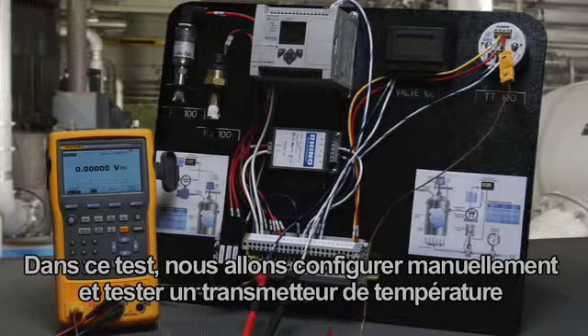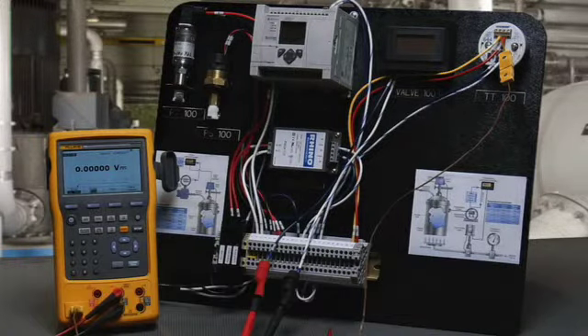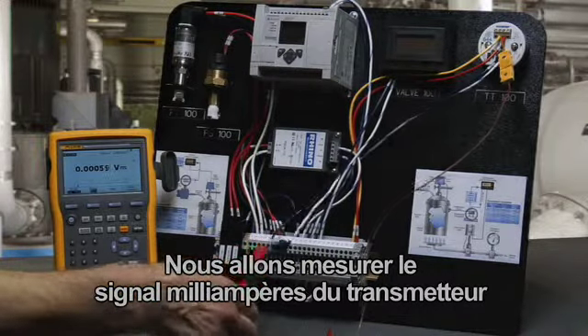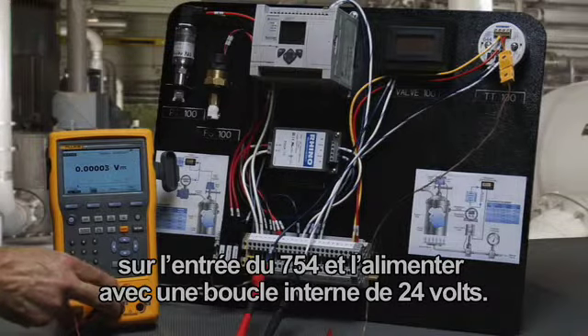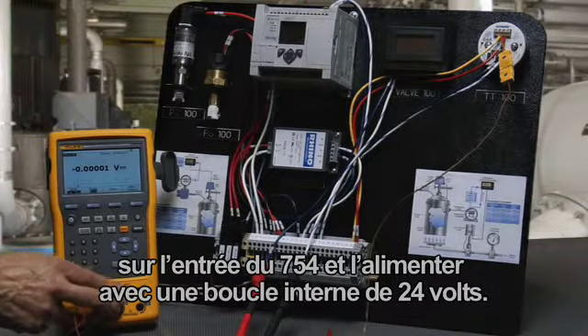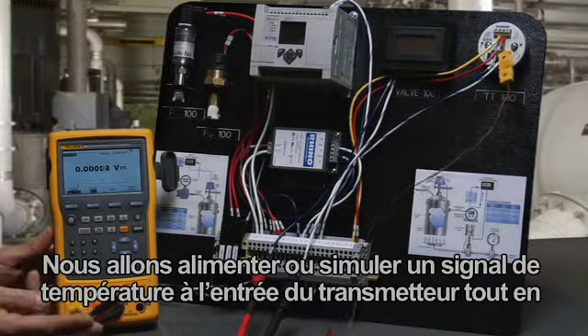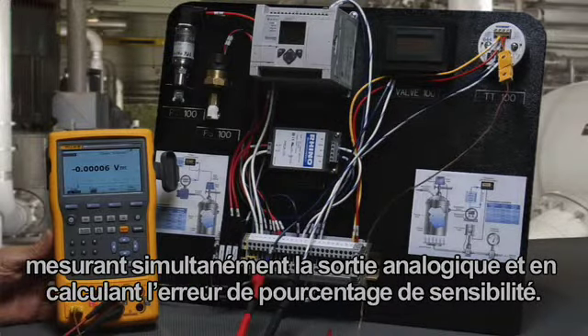In this test, we're going to manually configure and test a Rosemount temperature transmitter configured with a thermocouple input with a range of 0 to 300 degrees C. We're going to measure the milliamp signal of the transmitter on the input of the 754, power it with a 24-volt loop power supply internal, and source or simulate a temperature signal to the input of the transmitter while simultaneously measuring the milliamp output and calculating error percent of span.